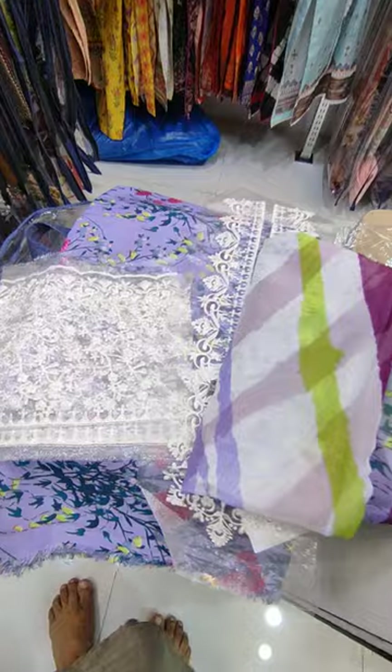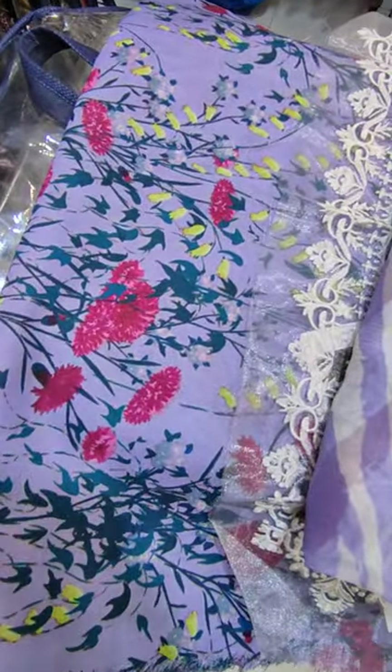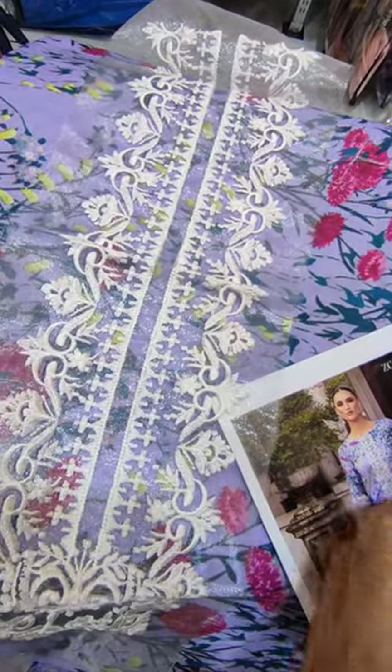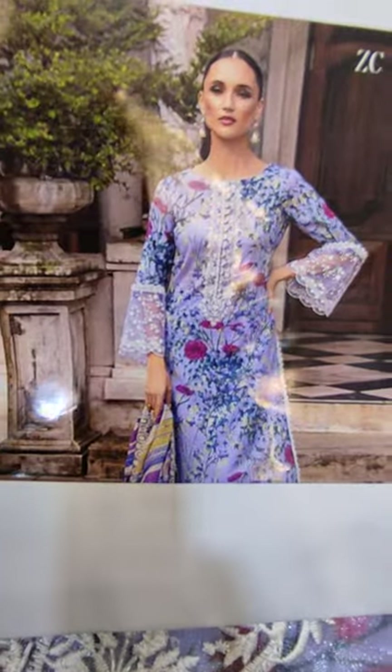This is the second color. Purple color shirt and trouser fabric. Embroidered leather sleeves. This is the second color, this is the new embroidered leather.